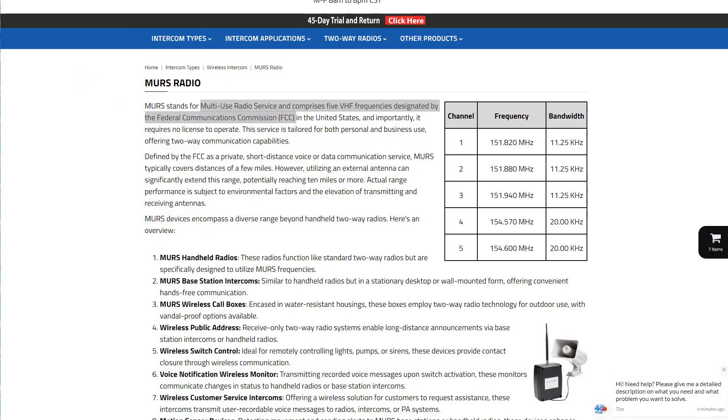A MERS radio is a radio that uses the Multi-Use Radio Service, which uses five frequencies designated by the FCC. These are all unlicensed frequencies, so these radios use business band two-way radio frequencies in the VHF range. However, you do not have to get an FCC license as you do on most two-way radios.